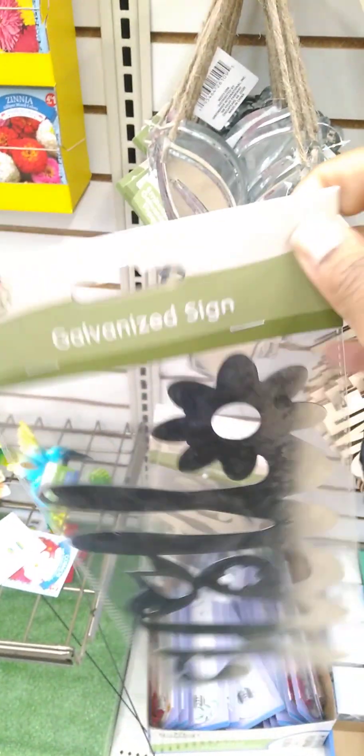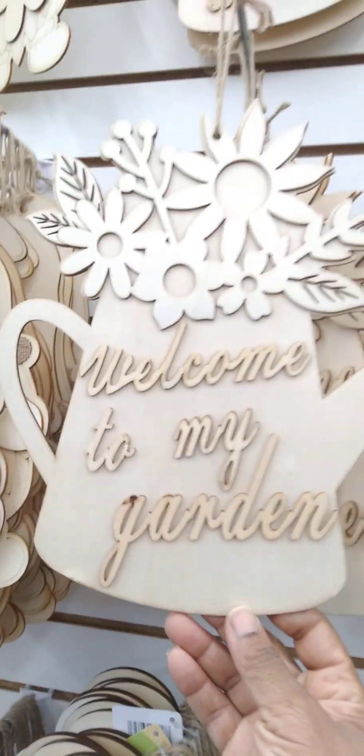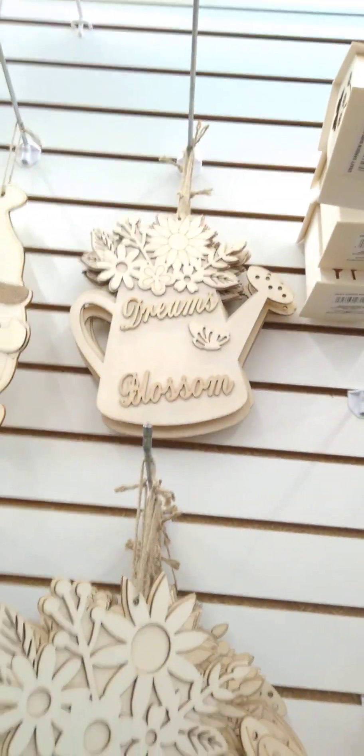I see we have these new galvanized signs — it says 'Indoor Garden,' and this one says 'Hello.' This is new; I don't think I've ever seen that. They also have these galvanized plaques of plants, really pretty for the spring. Then we have the wooden signs you can paint yourself — 'Welcome to My Garden,' 'Dream Blossom.' These are really nice, getting us ready for spring.